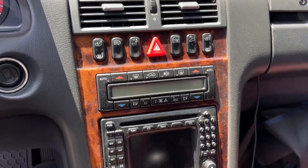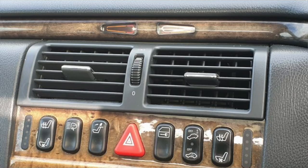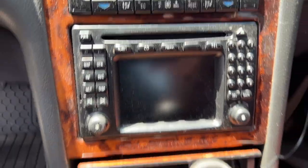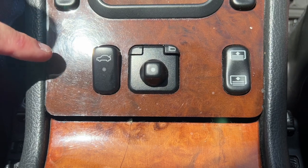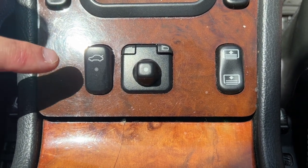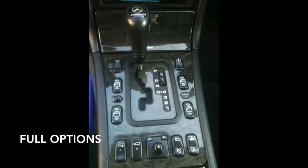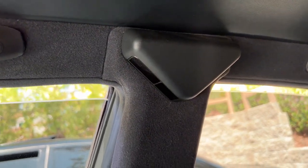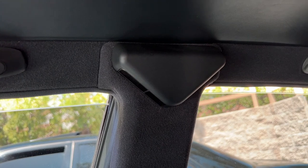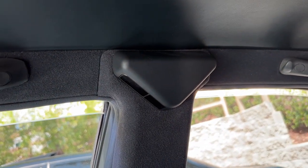A fully optioned US car would have heated seats, Xenon lights, and command navigation — we never got the ADS suspension here. The only options missing on this car are parking sensors and cooled seats. European cars also had the folding mirrors and the ADS option. Another Euro option is the motion sensors for the interior: if you leave windows down, lock the car, and it detects motion inside, it will set off the alarm — this was not available in the US.